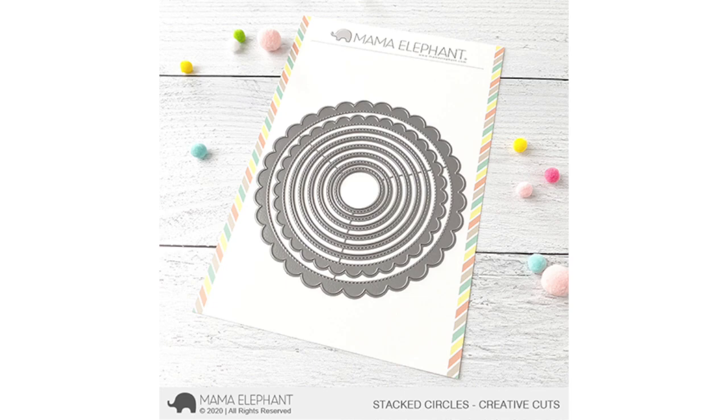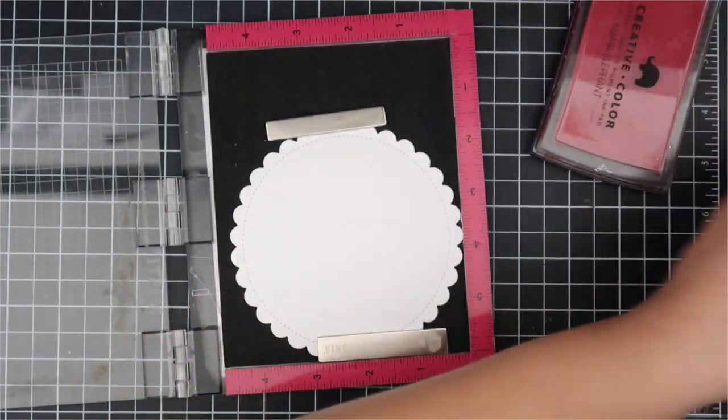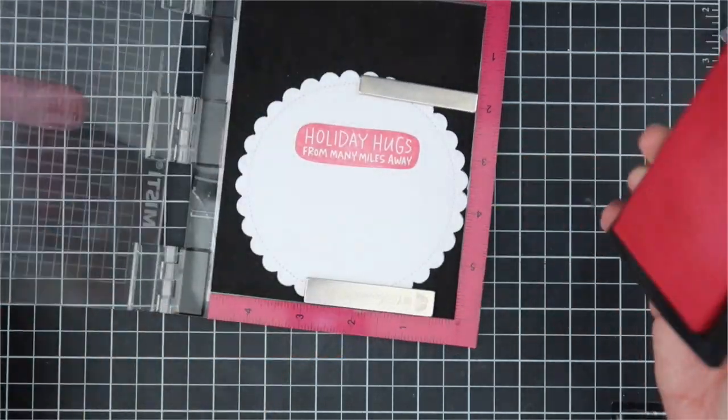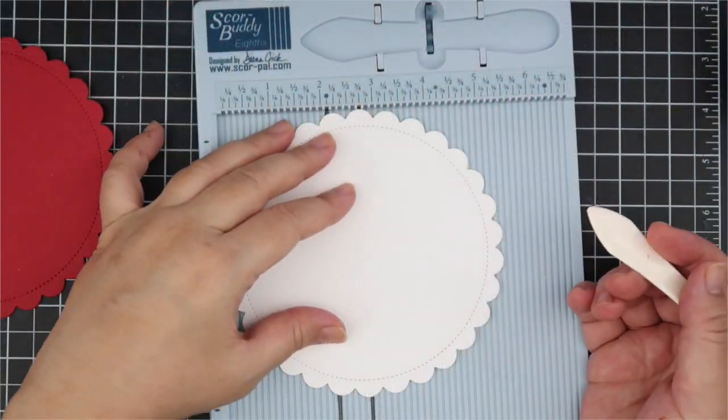Our fourth and final die for this release is Stacked Circles. This die has two big scallops that it cuts out - I'm using those scallops to make my card today. It also comes with circles; the circle cuts out a plain circle but the negative piece has stitched edging around it, which looks really nice. I'm using Puffy Holiday Greetings and cut out the scallop circular piece using the smaller scallop die. I'm stamping out the sentiment in Mama Elephant Red Apple ink - 'Holiday Hugs from Many Miles Away.' I love this stamp set and use it every Christmas.